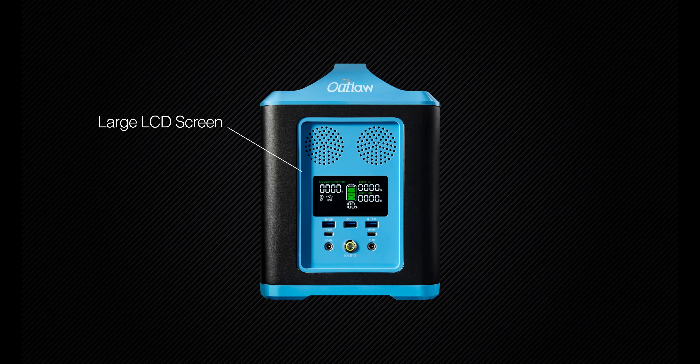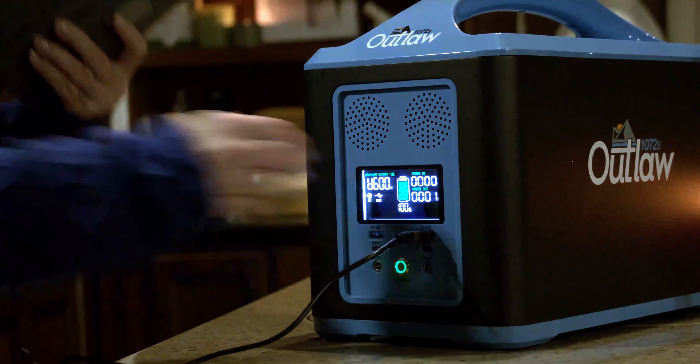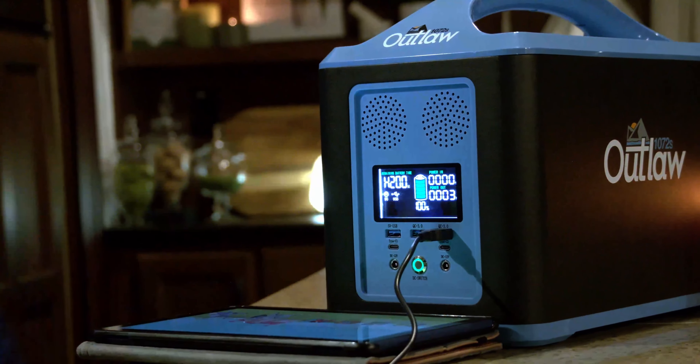The front panel features a large LCD screen that displays remaining runtime and watts in and out, so you always know how much power you're using and how much is remaining.